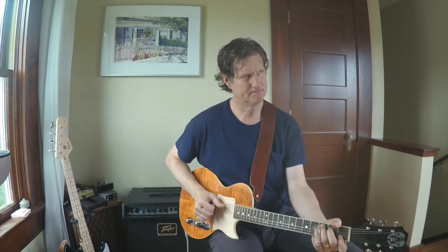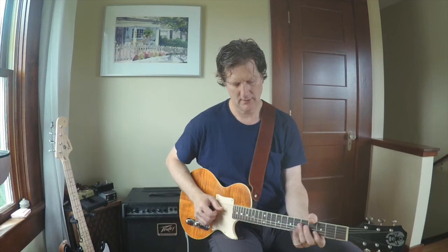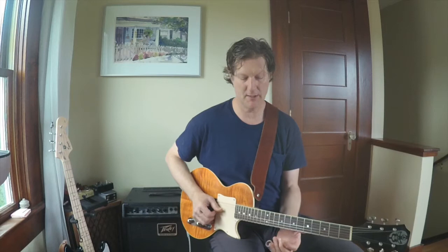We're in the key of C, and so the chords are C, F, and G. The first part of the melody I'm playing in thirds, and I'm using the finger behind the slide technique.